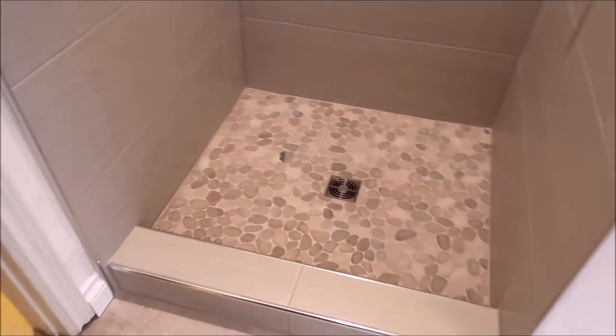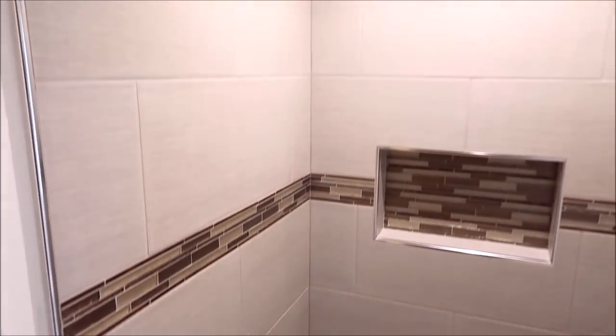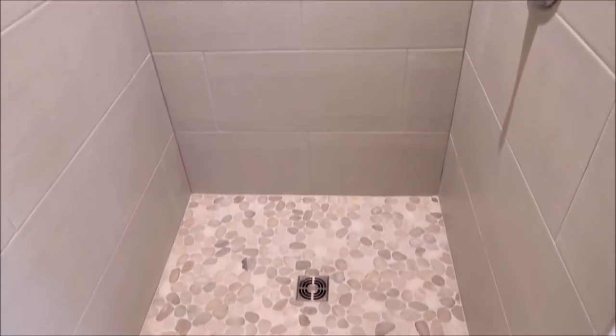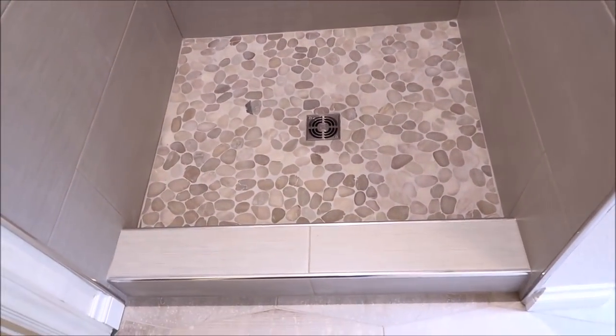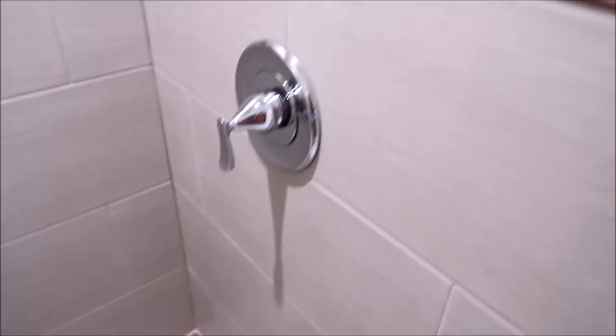Let's take a look at the shower and quickly talk about waterproofing. This is a Schluter system — a Schluter Seal system shower, 100% waterproof. The field wall tile is a 12x24 porcelain. We used a tile leveling system as well on this entire shower — absolutely flat walls, as you can see.